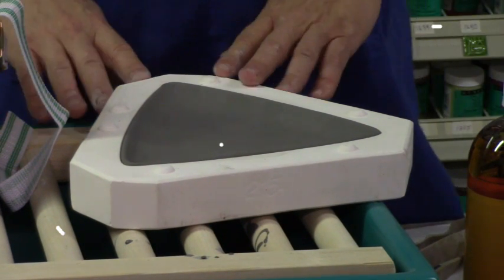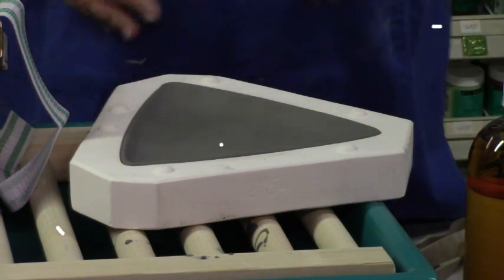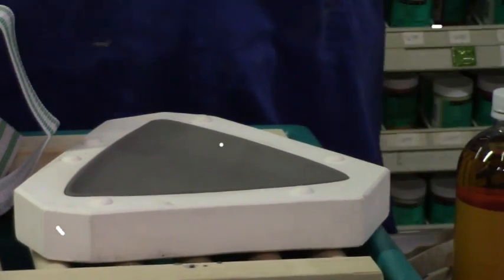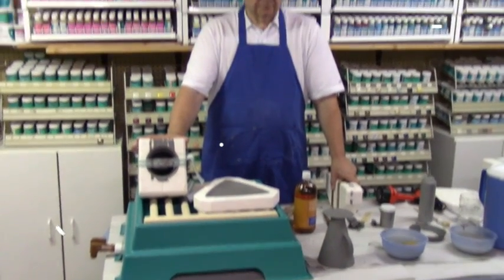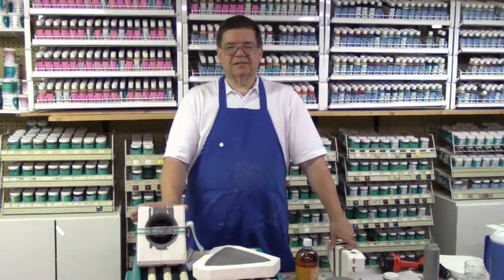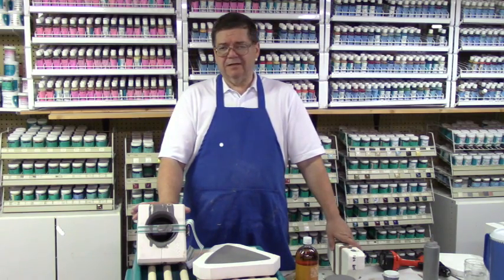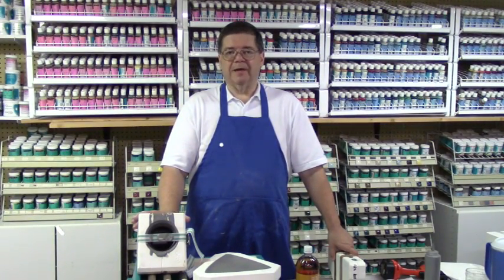Basically, folks, that is the process for casting and producing greenware. I hope you enjoy it as much as I do. The next part we're going to go into is another very key element of the ceramic business, and that is cleaning greenware. I'll be back in a minute.